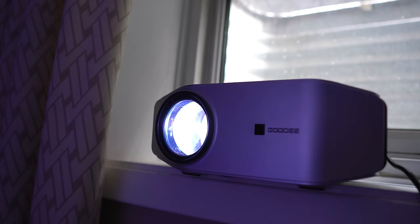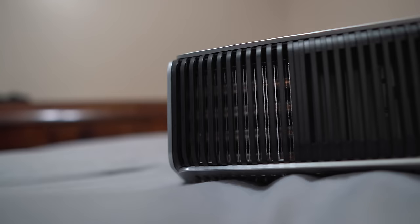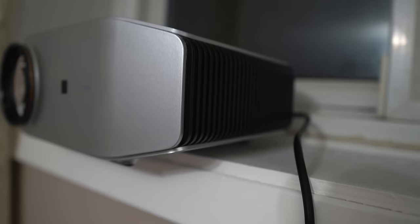The advanced LED bulb inside lasts up to 55,000 hours, meaning the lamp can be used for more than 15 years at 5 hours a day. It comes with a cooling system with great heat dispersion monitored by fans. The fans are audible when nothing is playing — you can literally hear them — but whenever I'm watching something, the audio from the projector drowns out the fan noise, which works out well for me.